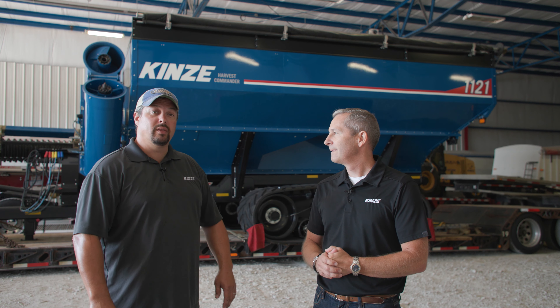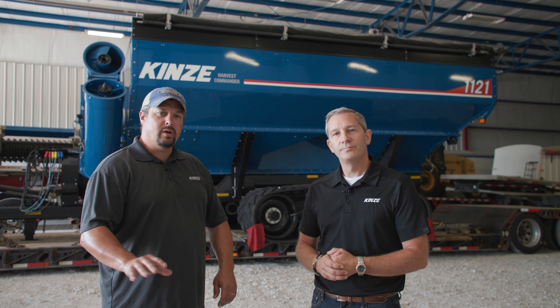As you can see behind us, we've got our 1121 that's going to the Farm Progress Show. We're going to zoom in on some of those features that are unique for model year 23 release.